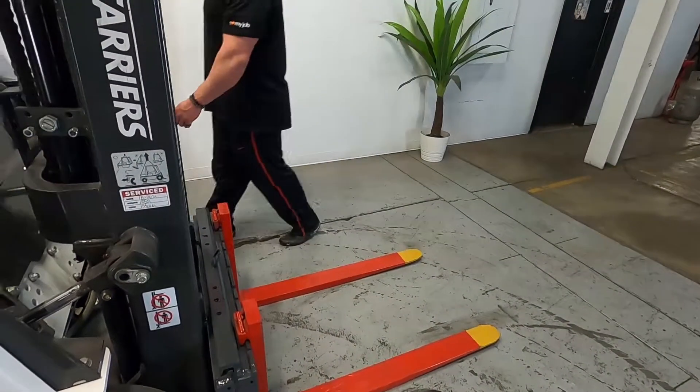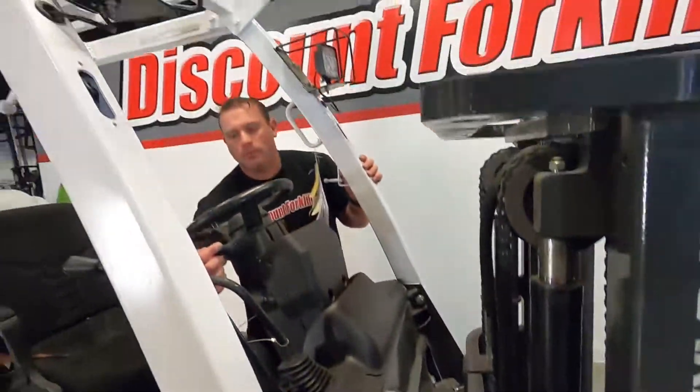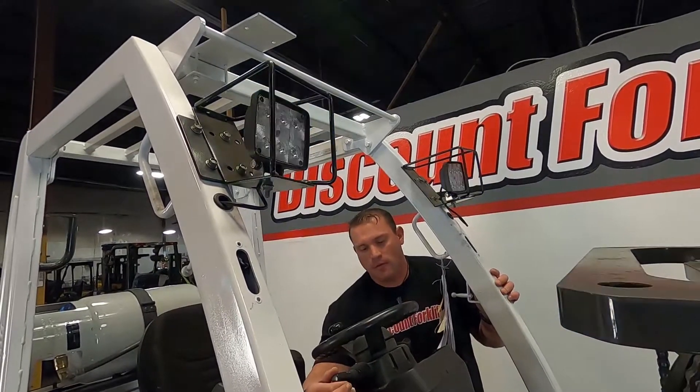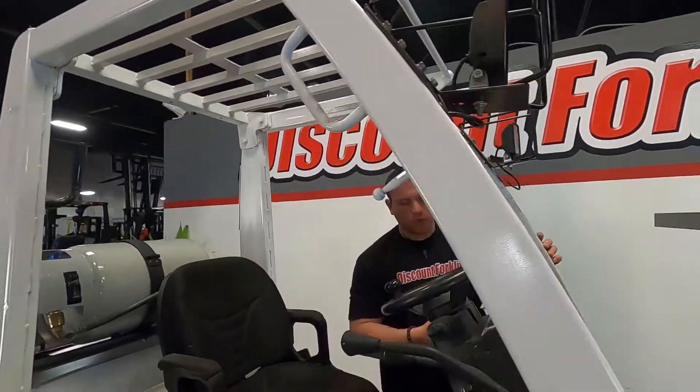You do have your lights here. These ones are going to be controlled by this switch here — pretty good LEDs. And then you have your horn, which looks good.